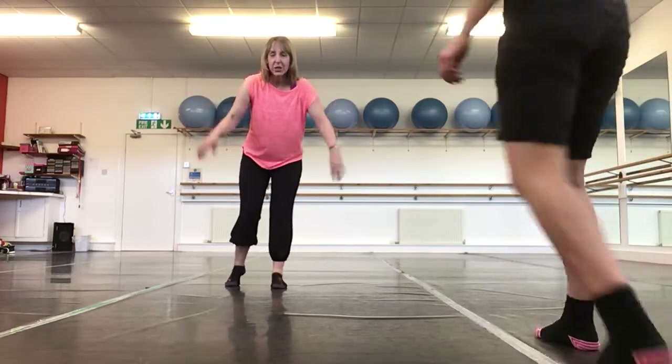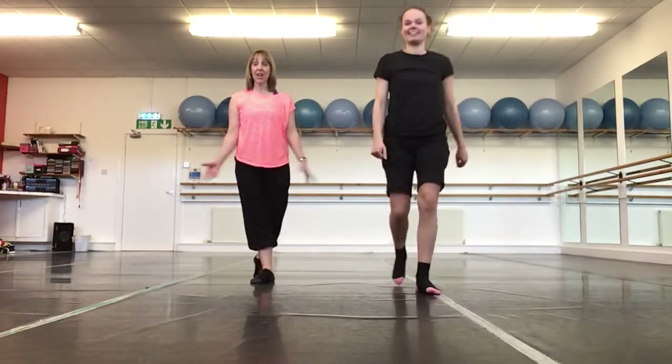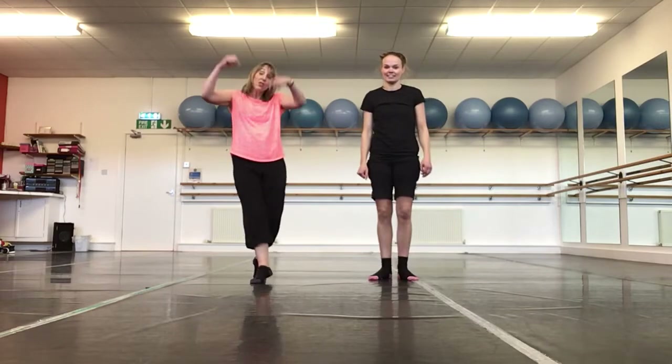Hi everybody! So this is just a few jazz steps for the littlies. Enjoy!